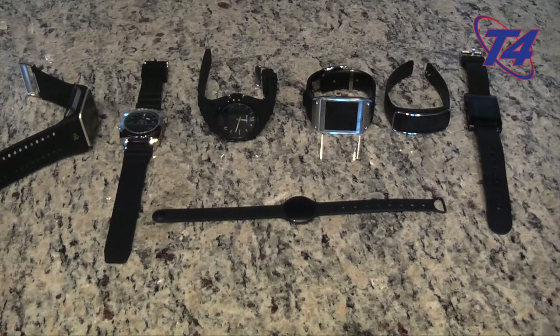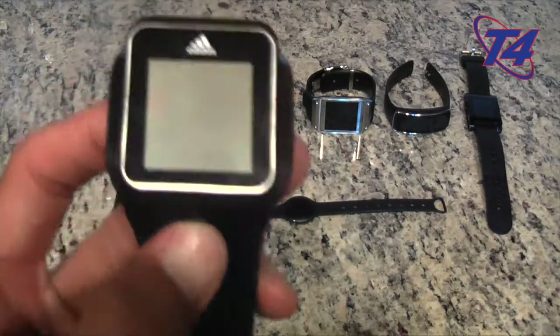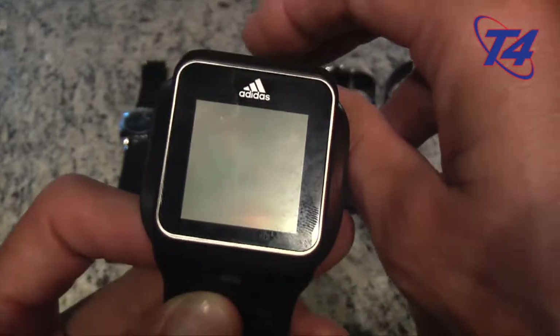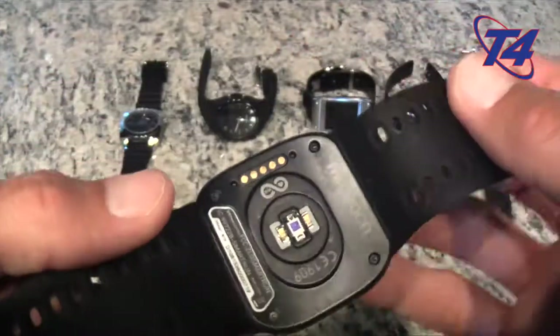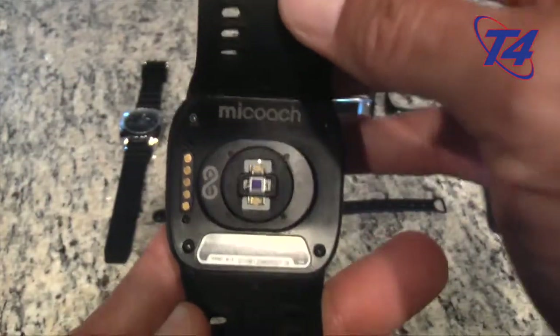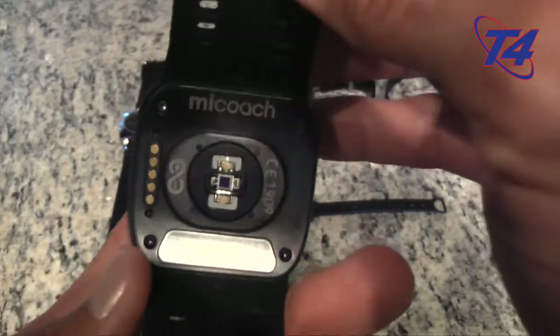Starting left to right, on the left we have something pretty dedicated as a smartwatch — this is the Adidas smartwatch for running. I've also been using it for yoga mainly and even Kempo X for P90X. This is a heart rate monitor that doesn't require a chest strap. If you saw my Mio Alpha review, that's a pretty difficult thing to do without a chest strap — pretty inaccurate, or you have to put it so tight on your wrist that it cuts off your circulation.